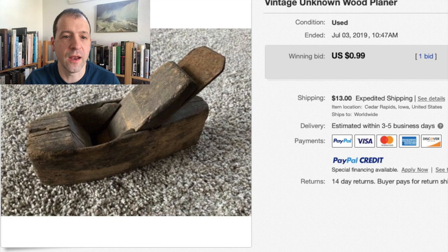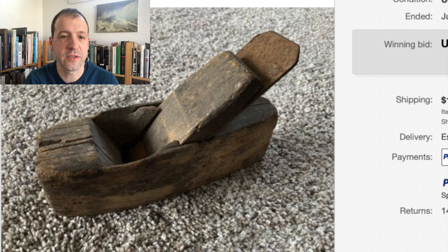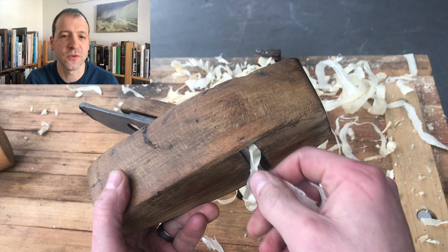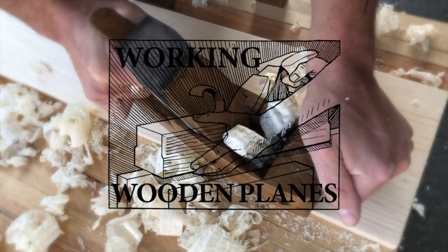I spotted this thing on eBay earlier this year — what a piece of junk. Spent 99 cents on it, overpaid by about 99 cents because this thing is just an expensive piece of firewood. But I thought, what a challenge — see if I can make this thing into something better. Here's a sneak peek of what I got it looking like, and it's even pretty functional. Hang out for the next 30 minutes and I'll show you how I did it.